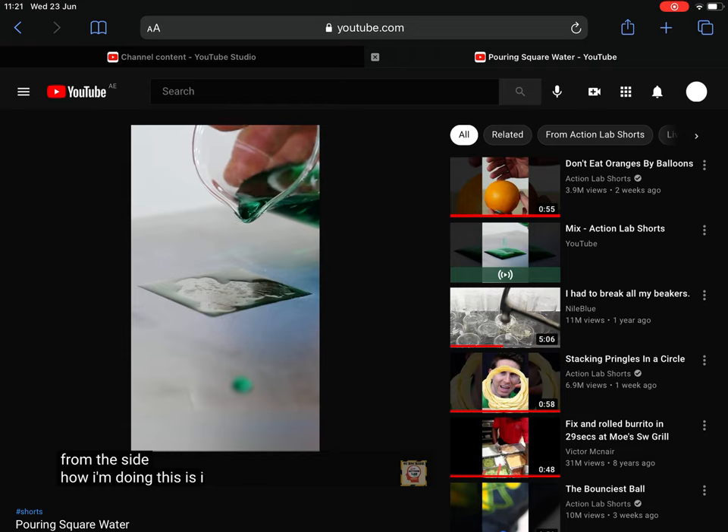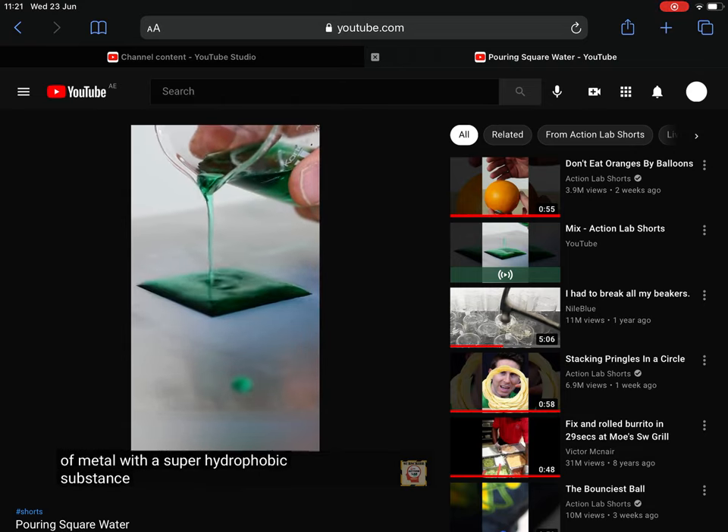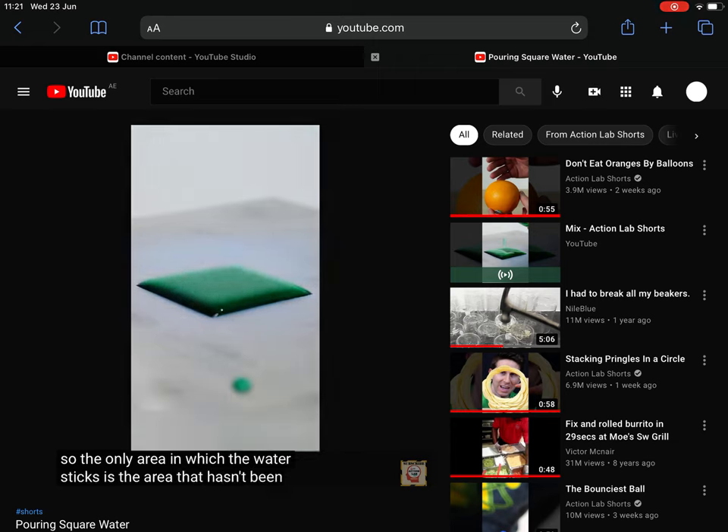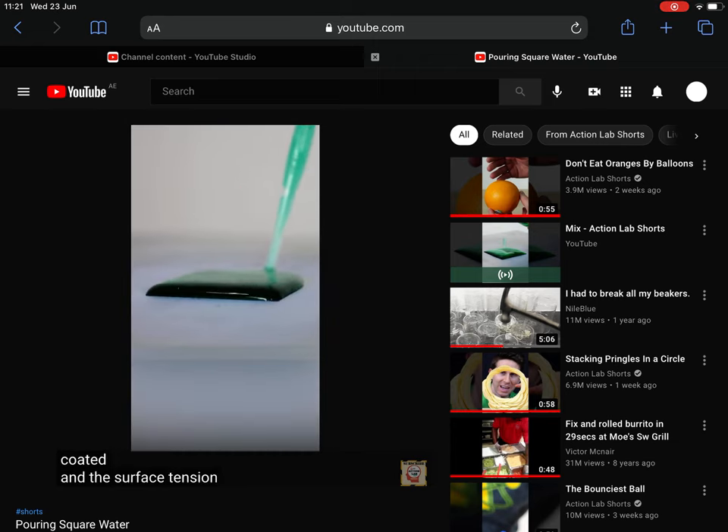How I'm doing this is I coated a piece of metal with a super hydrophobic substance, so the only area in which the water sticks is the area that hasn't been coated. The surface tension of the water keeps the water raised up above the surface.